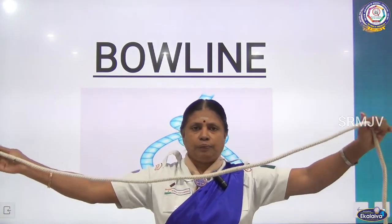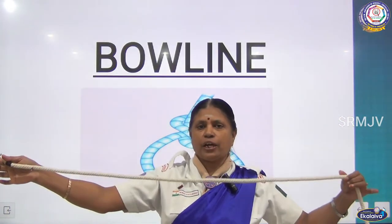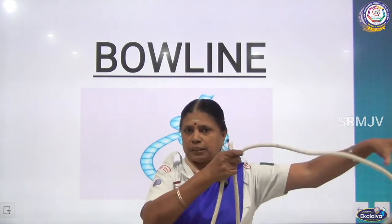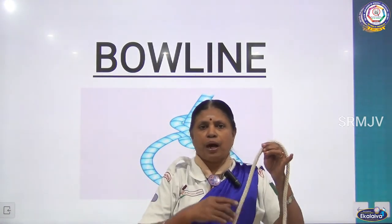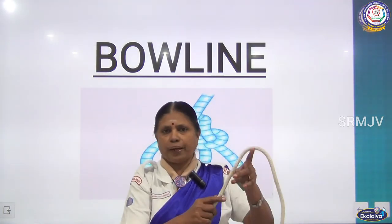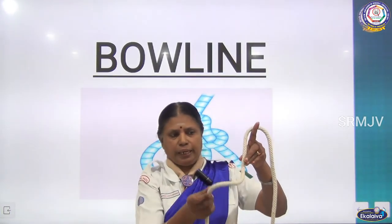Now see how to make a loop. The excess of the rope will be on the left hand side. Only the right side you have to measure and take. See, this is the right end — I am measuring this and making this loop. The excess part is left over on the left hand side. Now you have to make the shape like how you write the number 6, and then make a round — like a 6, hold the rope like this.